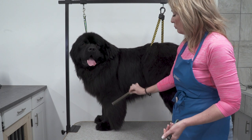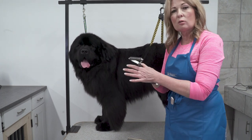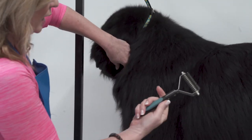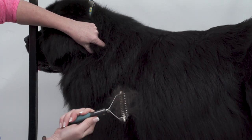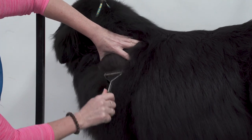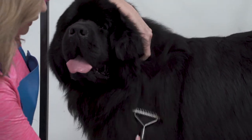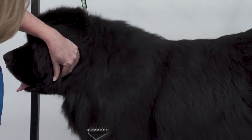Remembering that he's completely brushed and bathed out, I'm just going to use my Coat King where the coat is bulky and start raking through it. I'm going to hold this ear up out of my way because I don't want to catch the ear. Using the Coat King, I'll go through this thicker hair — you can see how easily it comes out. I'm holding the hair up in layers, letting another layer drop down and just keep raking.